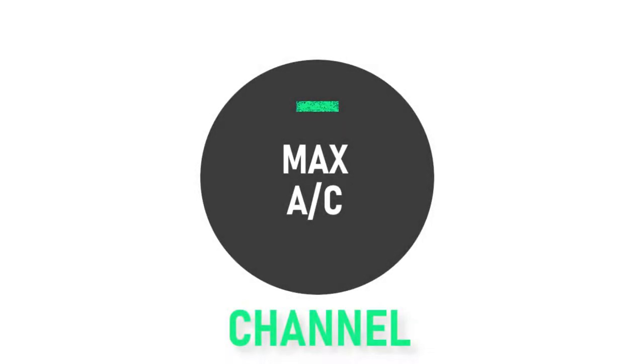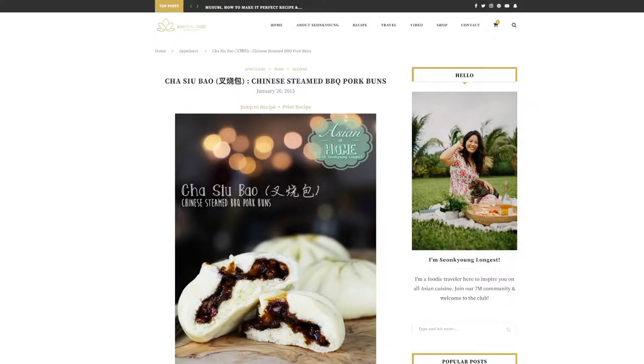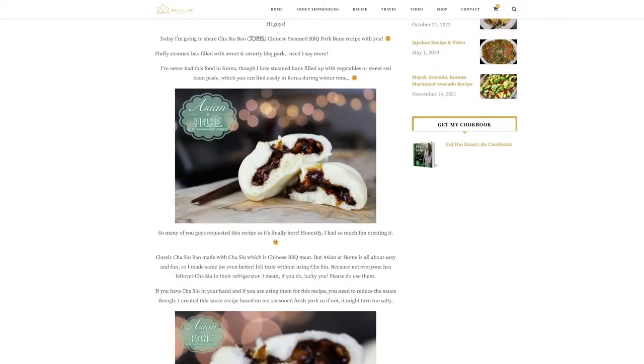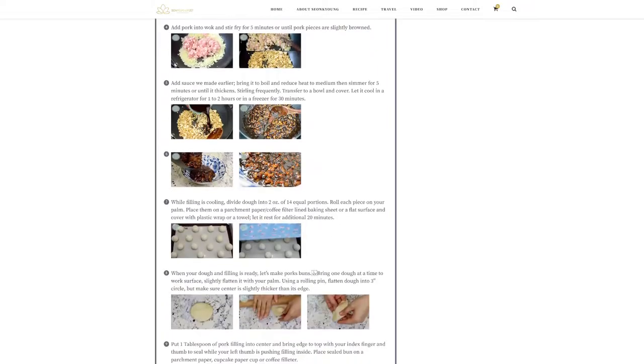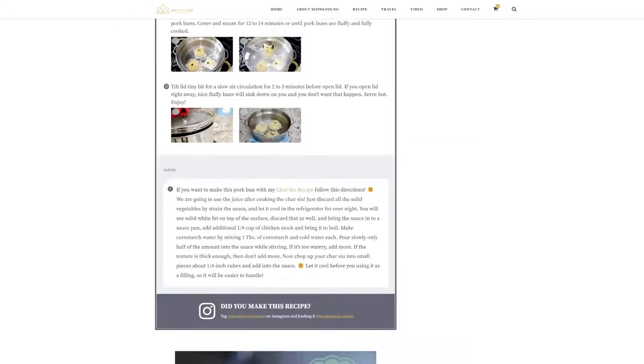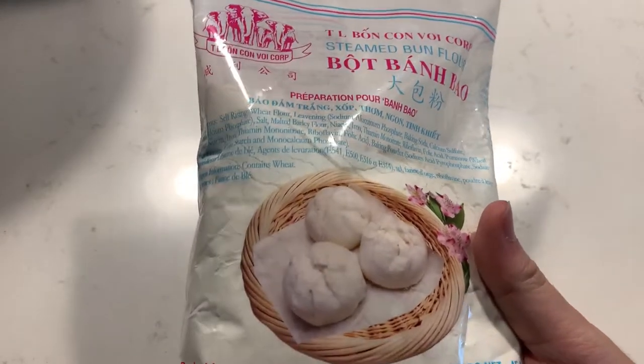Now that we're about halfway through, if all of this sounds like too much work but you still want to make some baos, I found another cha siu bao filling recipe that is a lot quicker but still very delicious. This recipe is by Sungkyoung Longest, which I found on her website. Before we make the filling, we need to prepare another batch of bao dough. You could use the recipe from earlier, but if you don't have time, I recommend using pre-mixed bao flour.